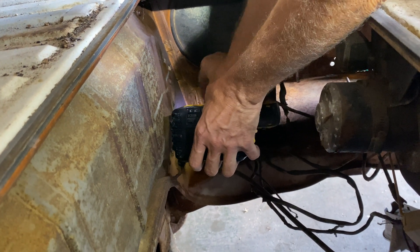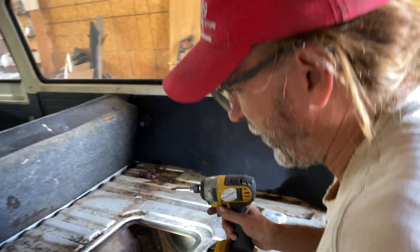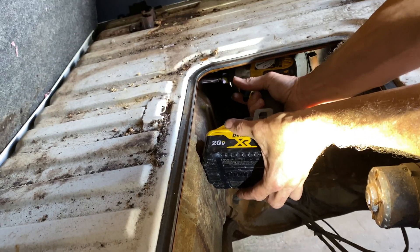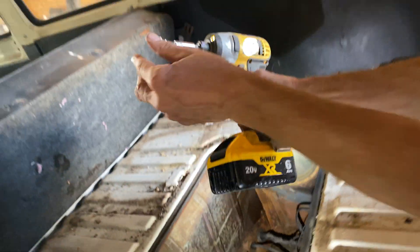I remember years ago when the first battery drills came out, they had a light on them. And I made fun of them - I was like, who the hell would want a light on a battery drill?